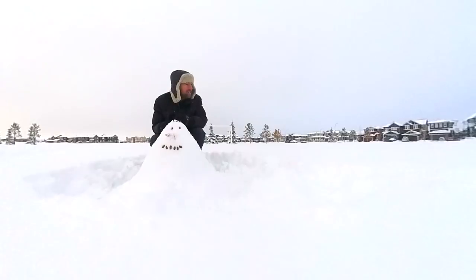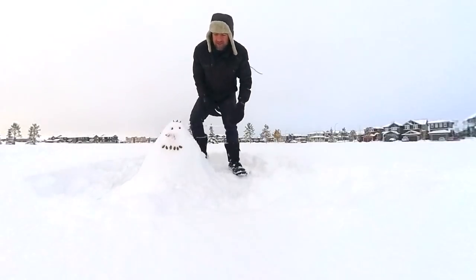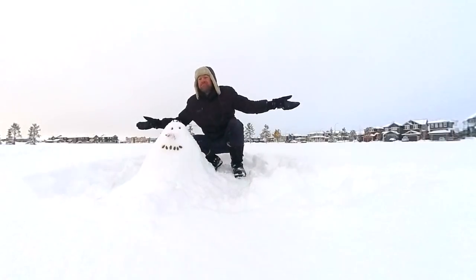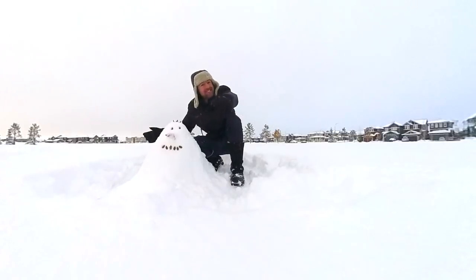Is there anything else you would like me to teach you how to do in the winter? Now you know how to make a snowman — or a snow alien. What does it look like? I don't even know what it looks like. But anyway, I tried. Welcome to Canadian winter. See you guys in the next episode of Mad English TV. Take care.